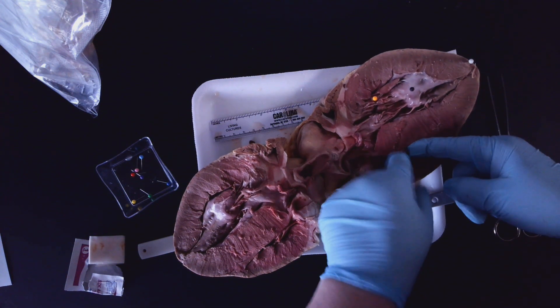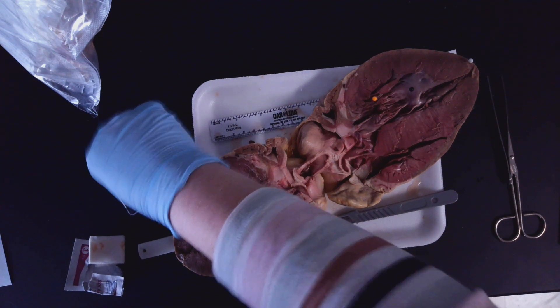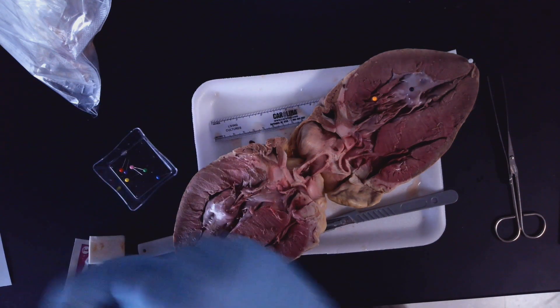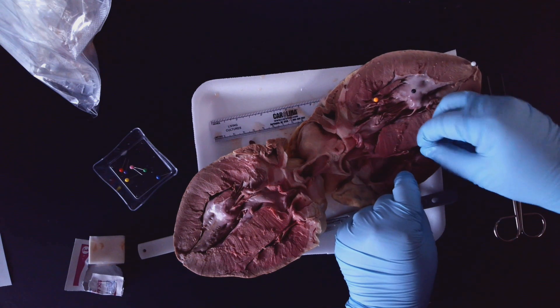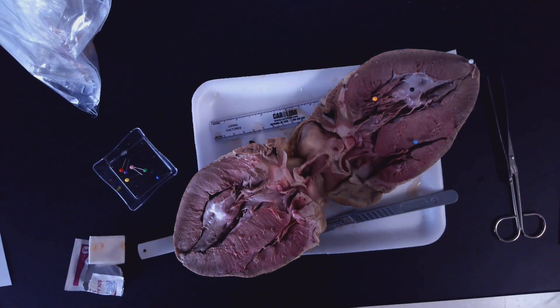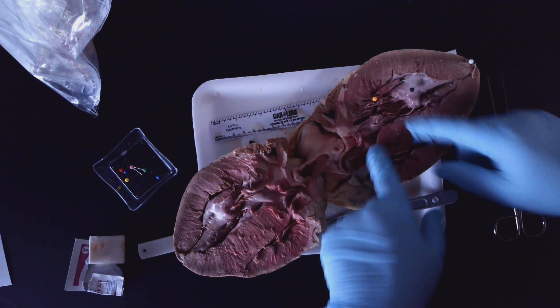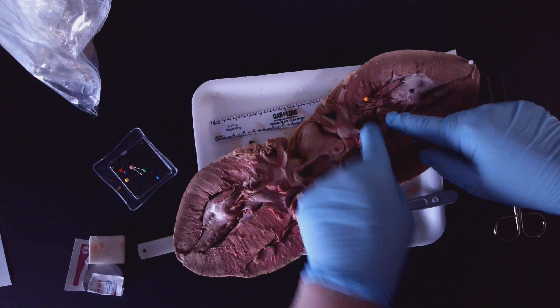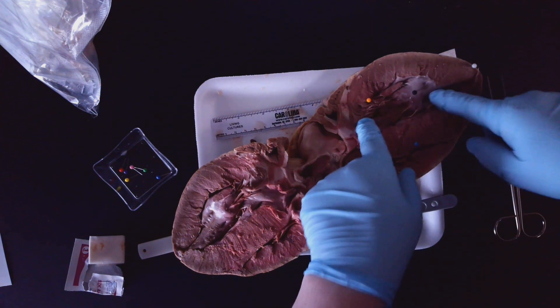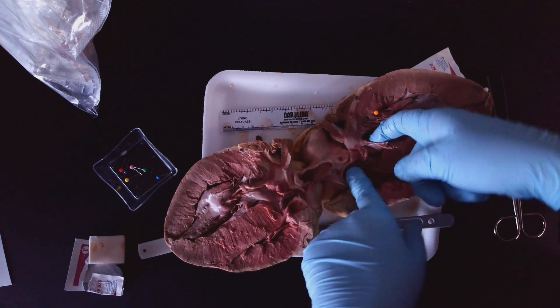This little spot in here is going to be the right ventricle, so we have light blue for that one. We're going to go back to light blue and get that just inside of there. We're labeling that the right ventricle.